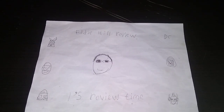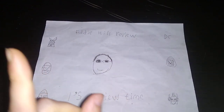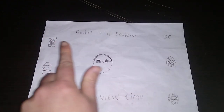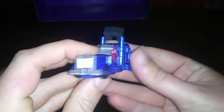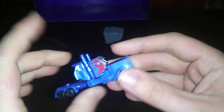What's up YouTube land? It's your boy Eddie Hill, the White Oak, Pennsylvania Toy Collector, and it's time for another Eddie Hill review. It's review time, people, and today we'll be reviewing Transformers Legends, Michael Bay, The Last Knight, Legends Optimus Prime.